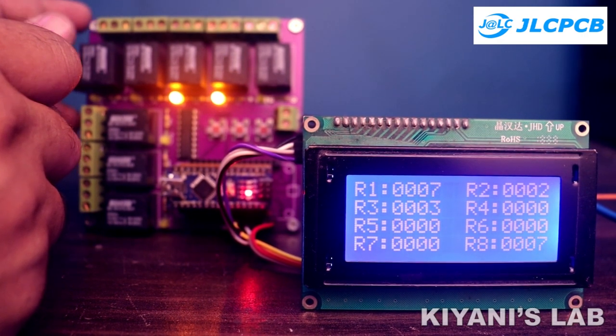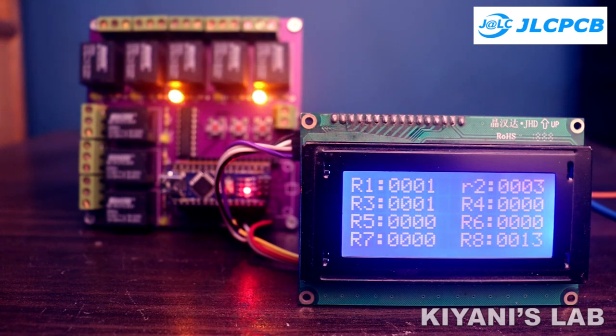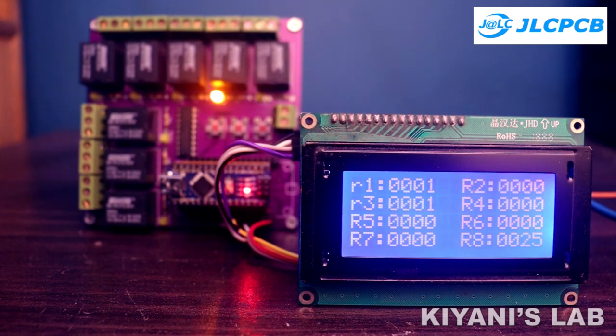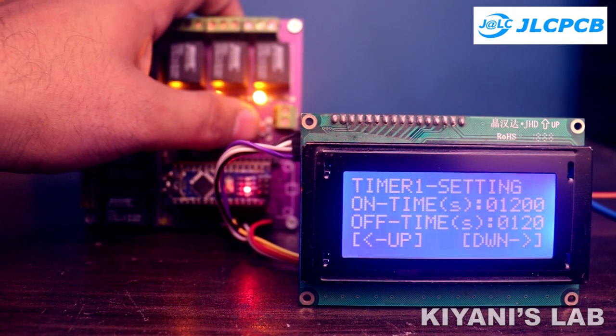Hi friends! In this video, I'm going to make an 8-channel reprogrammable timer using Arduino. This system has 8 output relays, and each relay has its own independent timer. These timers can be set from 0 to 9999 seconds for on time, and similarly from 0 to 9999 seconds for off time. This timer controller can be used for many applications such as industrial control and automation.